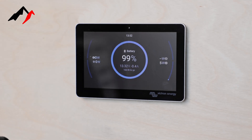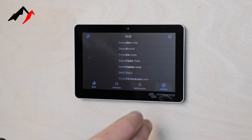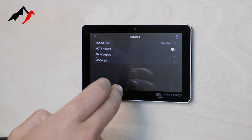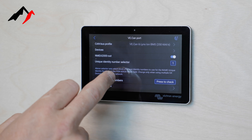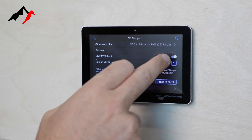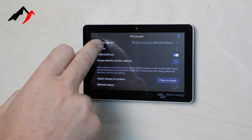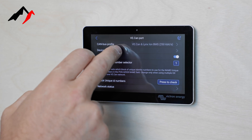In order to get the information over to the Zeus so that you can see the battery volts and the amps, we're going to come into our Settings, scroll down to Services, take a look at VE CAN port, and then check NMEA 2000 out — we're going to enable that. We're going to take a look at our CAN bus profile; we want to see VE CAN and Lynx Ion BMS, 250 kilobits per second.